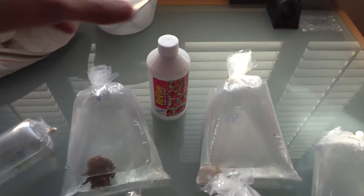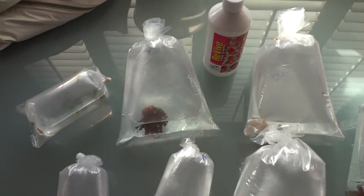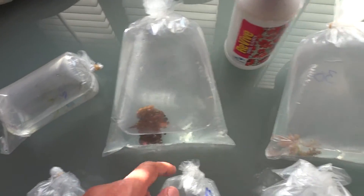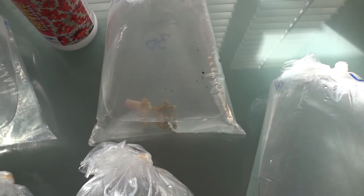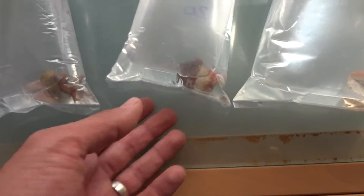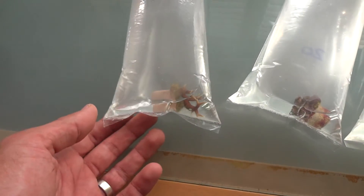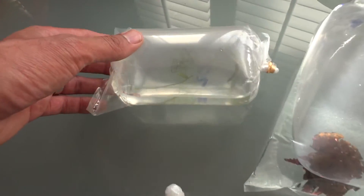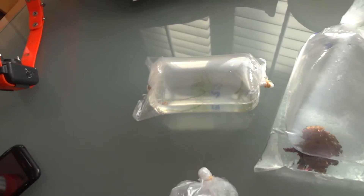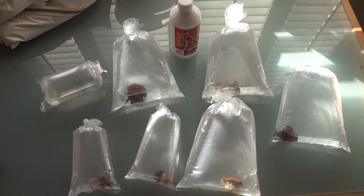Here are my purchases: some zoanthids, SPS, another piece of zoanthids, Montipora, more zoanthids, pink bird's nest, and then I have a Randall's pistol shrimp that I'll be pairing up with my yellow watchman goby when it arrives.